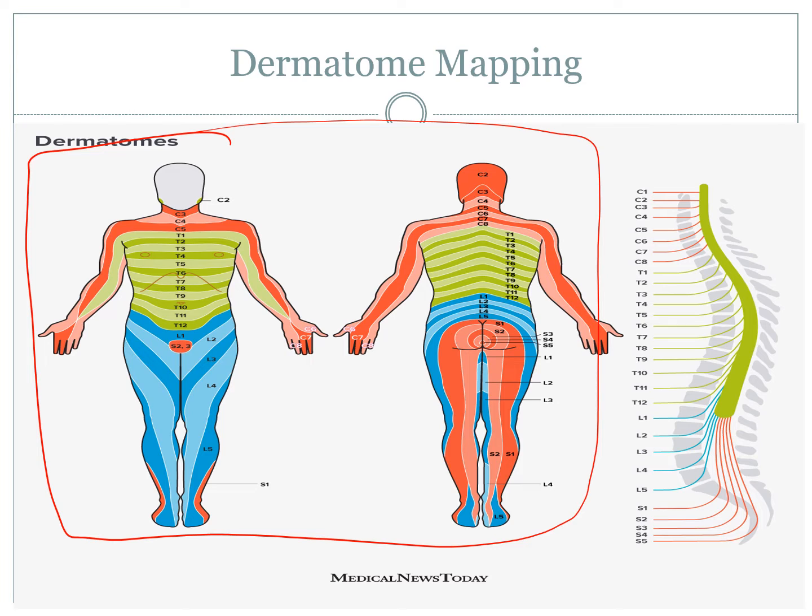Today we're just going to go through the dermatomes, have a quick look at anatomy and then some tips on how you can map the dermatomes in order to get a better understanding of what you're looking at.